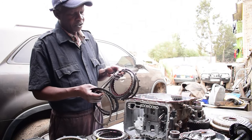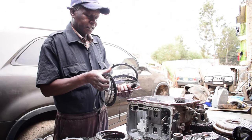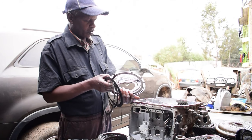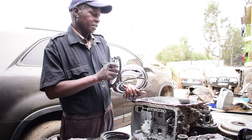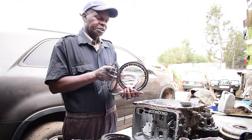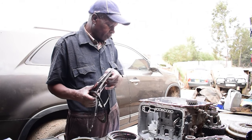This is a friction plate. This is a steel plate. And this one is also a steel plate and this is a friction plate. As you can see, this friction plate has been seriously damaged, and this is what caused this transmission to fail.